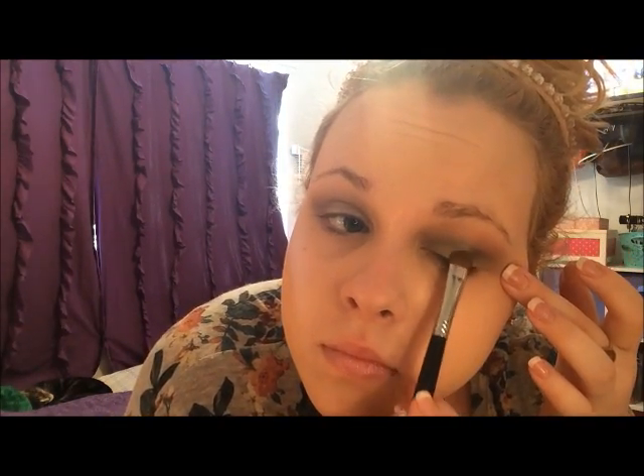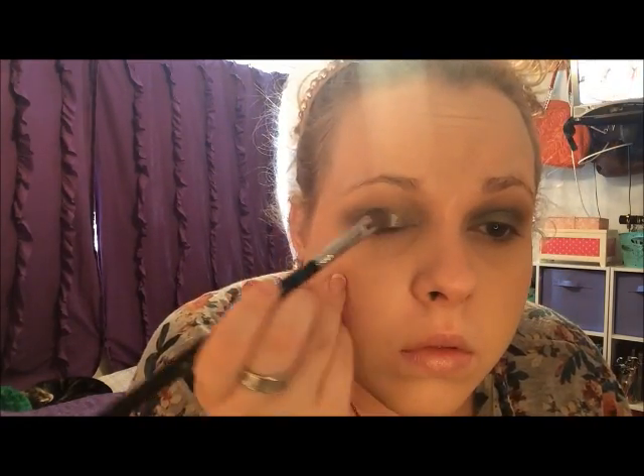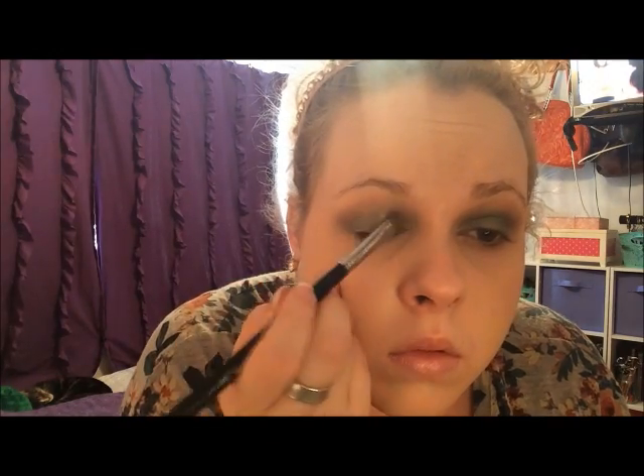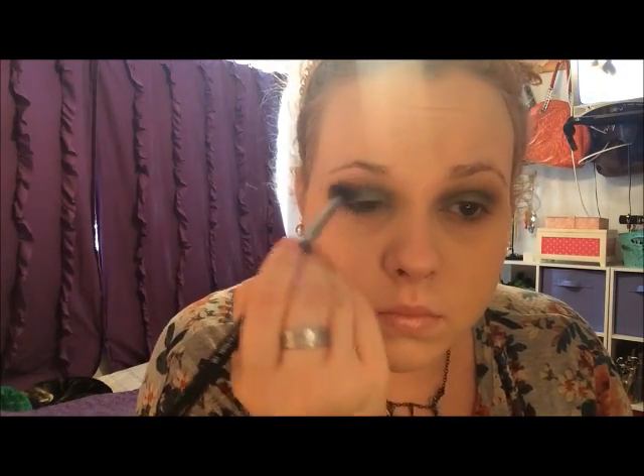Next, I'm taking my L'Oreal Infallible Eyeshadow in Golden Sage. Now, if you go and look for Golden Sage, you are not going to find it — I think now it's called Golden Emerald. I don't know why they changed the name, but it is the exact same green shade. These L'Oreal Infallible Eyeshadows are ridiculously pigmented and so buttery — they're amazing. And then we blend, because what else do we do?